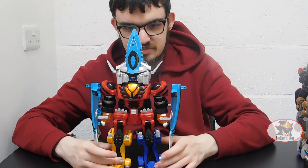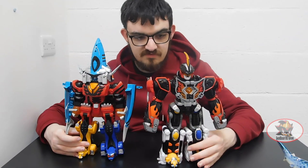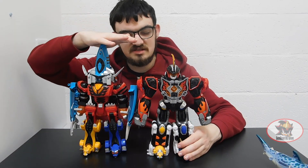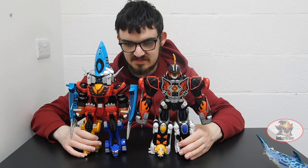For size comparison, here is the Jungle Pride Mega Zord with shark power next to the Jungle Master Mega Zord in its standard configuration. As you can see, the shark head makes it considerably taller than the Jungle Master Mega Zord, even though the faces are around the same level.